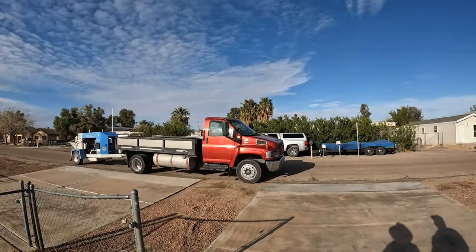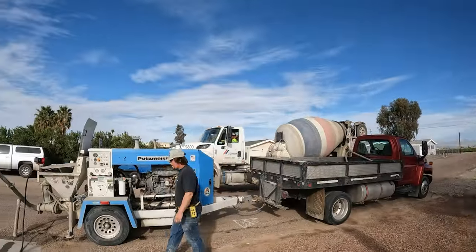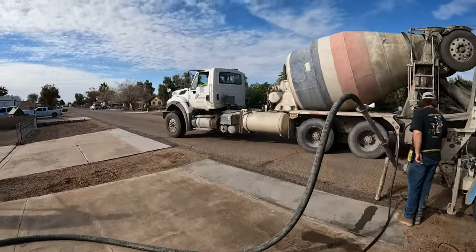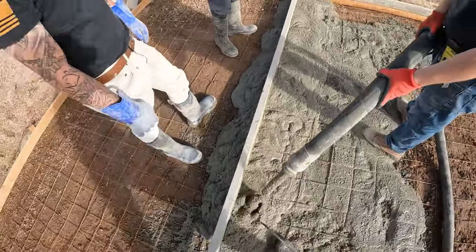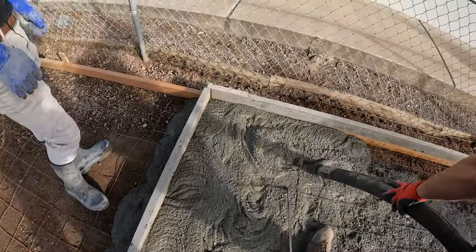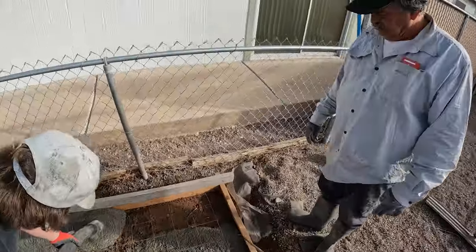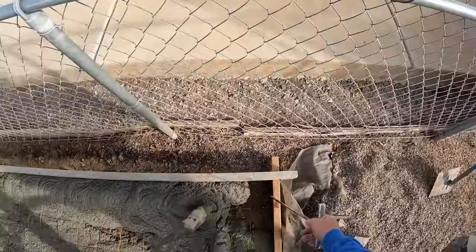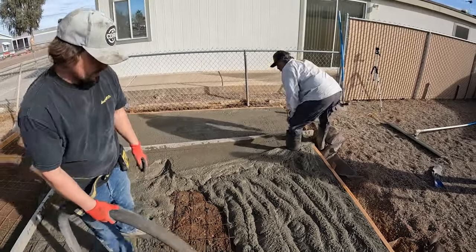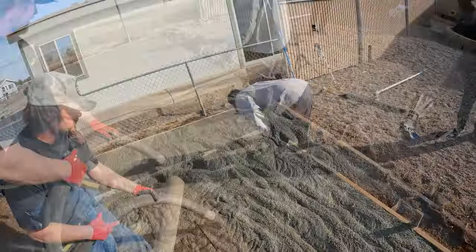Hi, this is David Odell with Odell Complete Concrete. This is part two and it's pour day. The pump has just arrived on site with all his hose out. The concrete truck rolls up shortly after — C-Mex is bringing this load. This is a six-sack pea gravel mix with one percent accelerator in it. We're using wire mesh on this one. I'm in a really hot region — it reaches 130 degrees in the summer here.